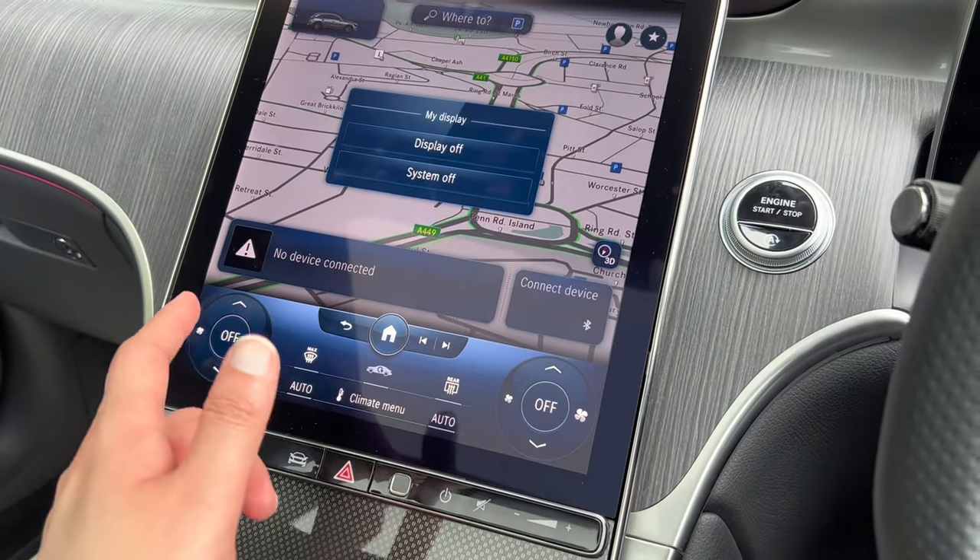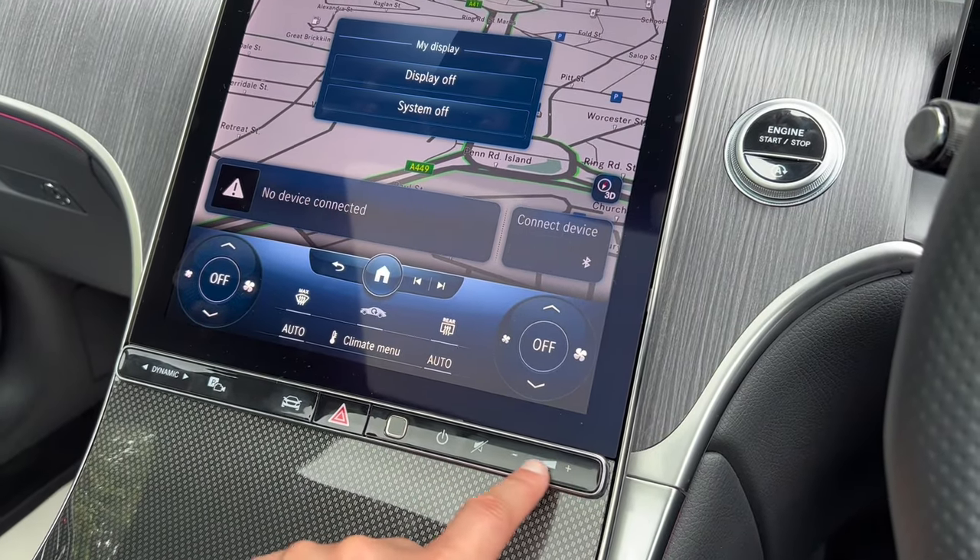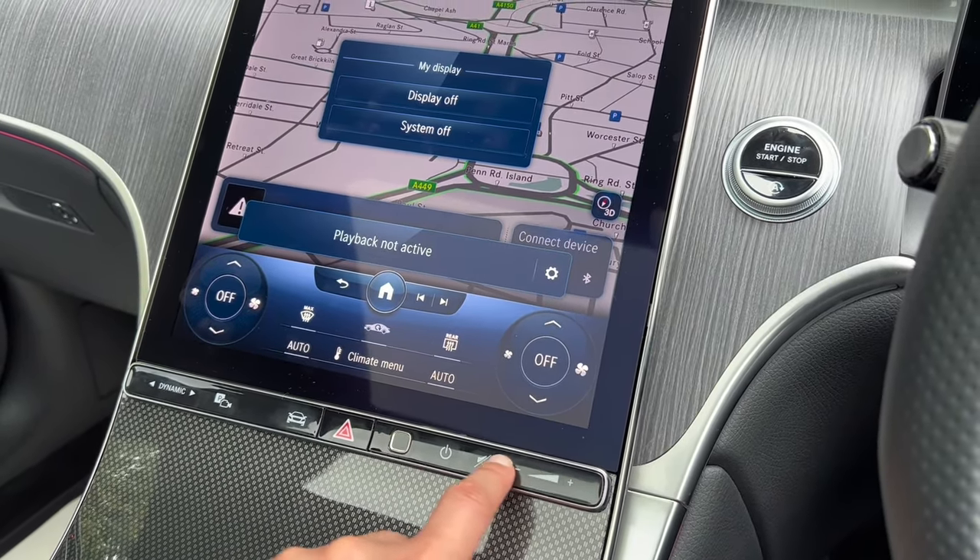There's a button here that switches off the system display — press it again and it puts it back on. You've also got your mute button and volume controls which you adjust like so.